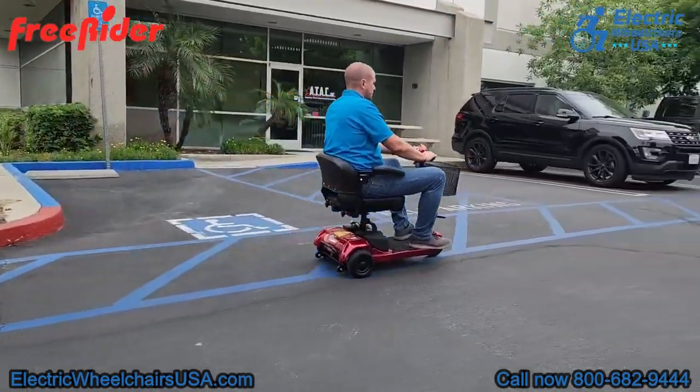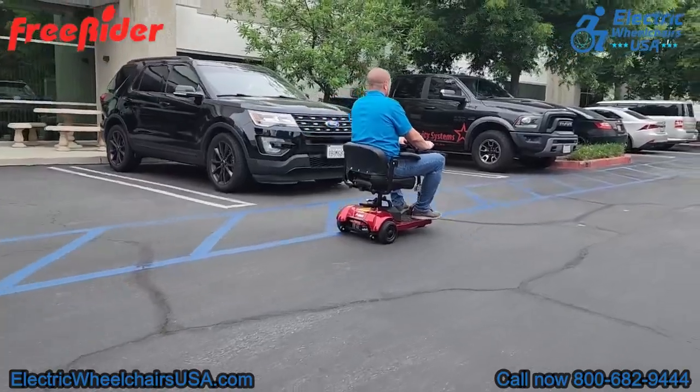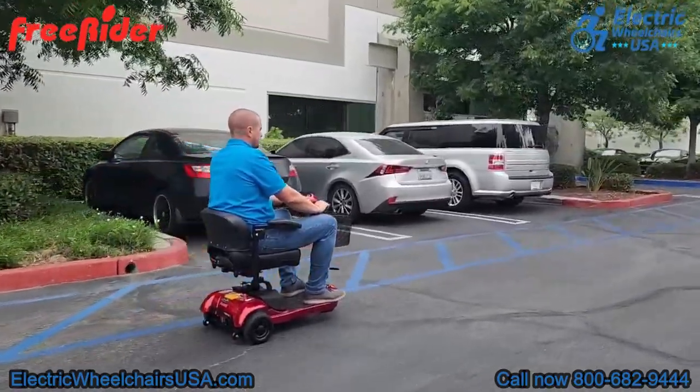It offers a 325-pound weight capacity, a top speed of just under five miles per hour, and the battery range is around 15 miles on a single charge. So let's get into it and show you a little bit more about it.